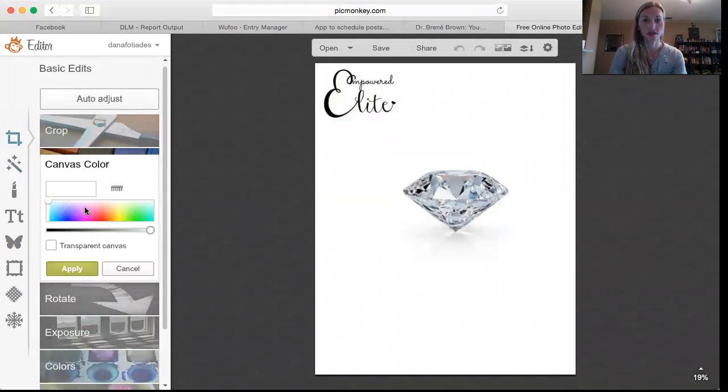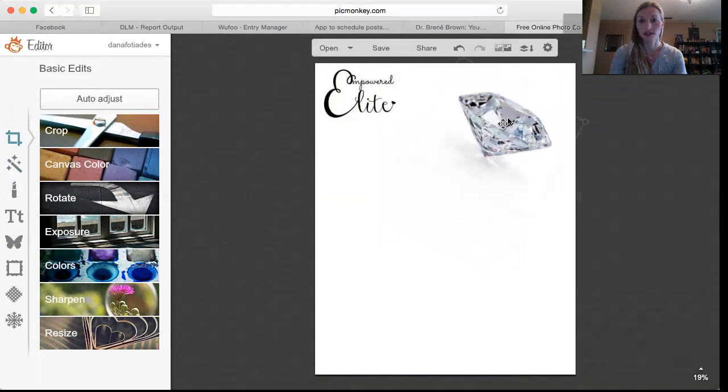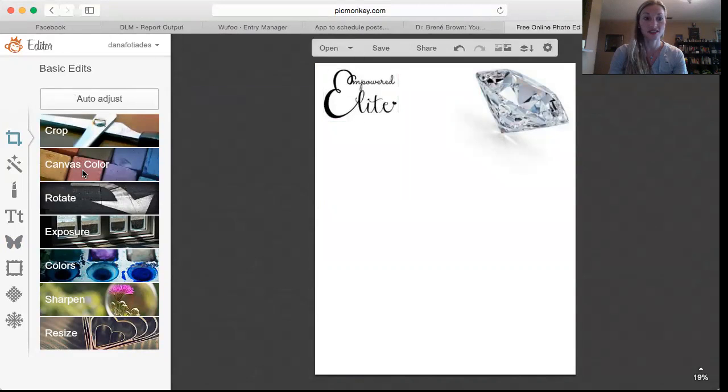I'm going to change the canvas color back to white so that the images blend in. That way, if you have a white background, you don't see the actual outline of the picture if you haven't cropped it. I can show on another tutorial how to erase the background around whatever photo you have, but we'll just use this since I'm trying to keep this short and sweet.